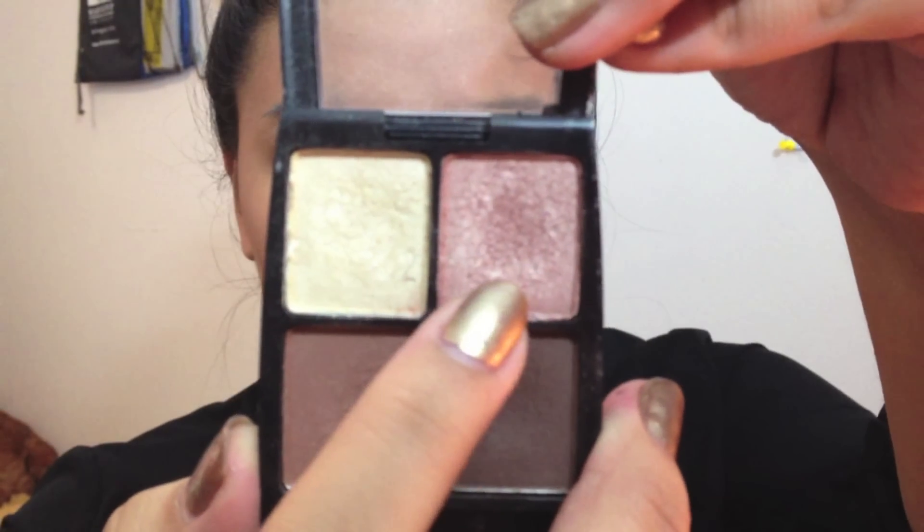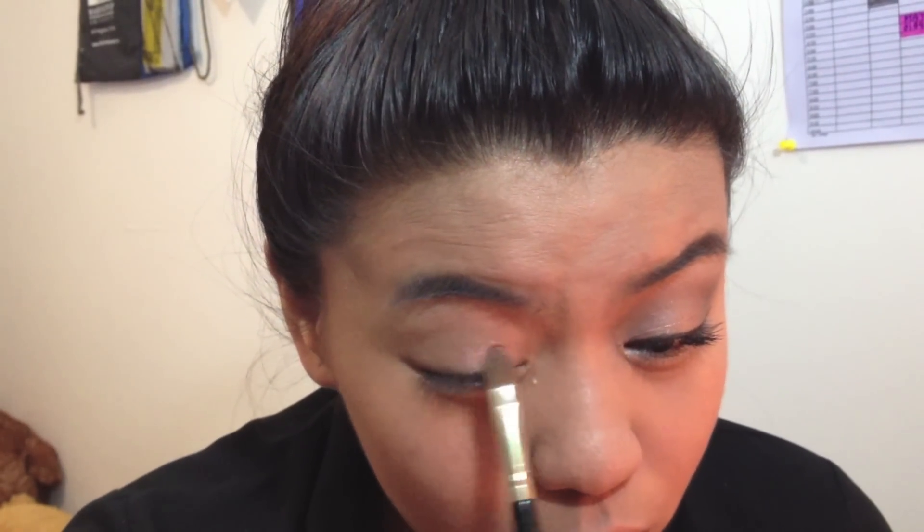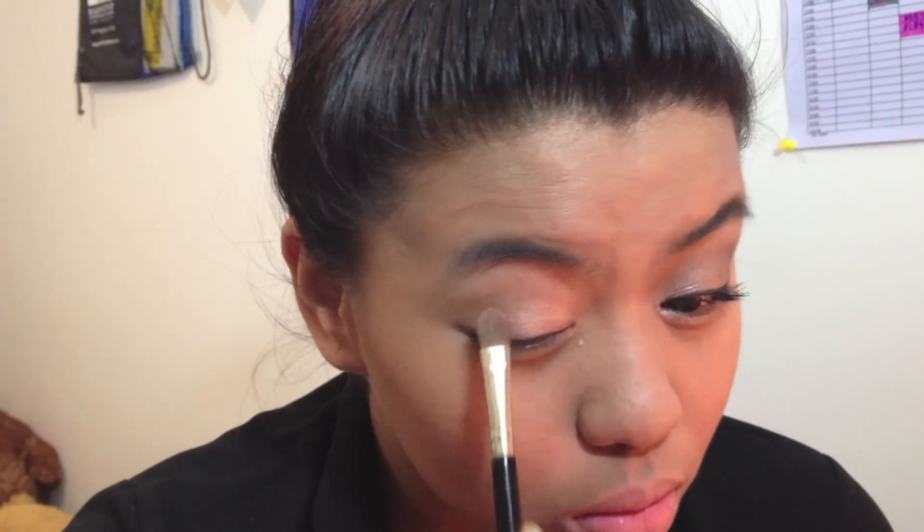Just blend that inwards and outwards. You want to take that pink champagne-ish color and apply that all over the lid, just to give your eyes some shimmer.